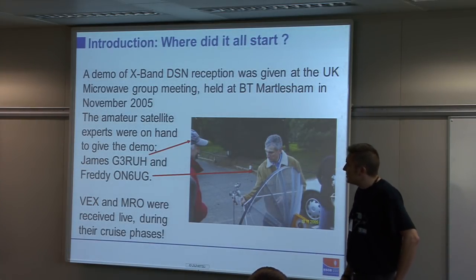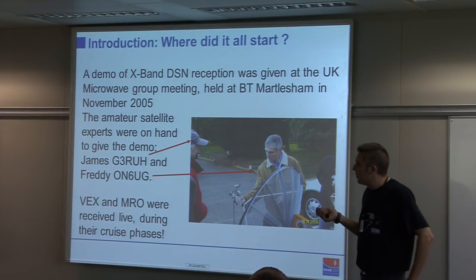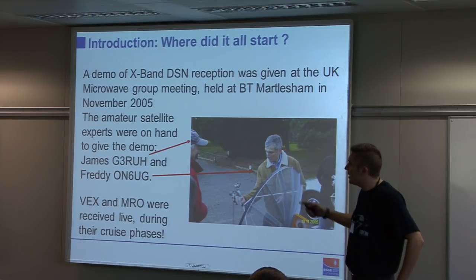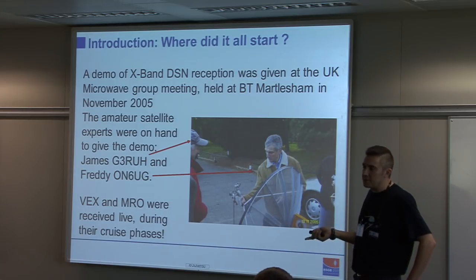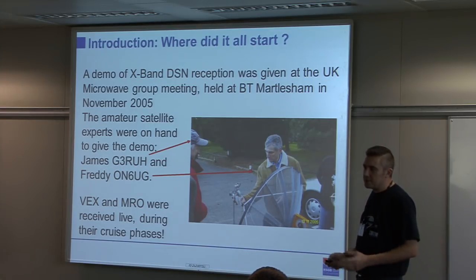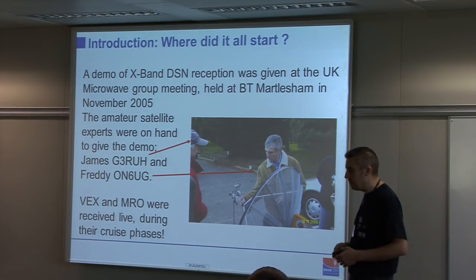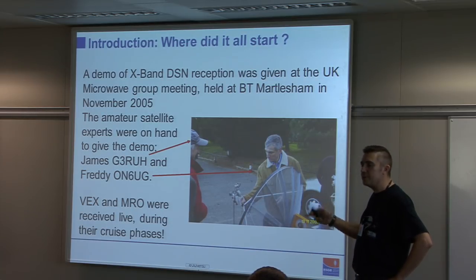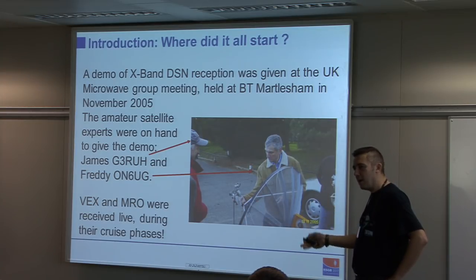All of this started at the Martyrshire Microwave Meeting in 2005. The AMSAC guys — James and Freddie — had a demo with a very small 90-centimetre antenna, showing signals received off-air from Venus Express and Mars Reconnaissance Orbiter. Because I'm fairly interested in comms from satellites, this, as far as I was concerned, was the next level. It's OK having done satellites in orbit around Earth, but I want to hear stuff in orbit around Mars and Venus — a bit of natural progression.